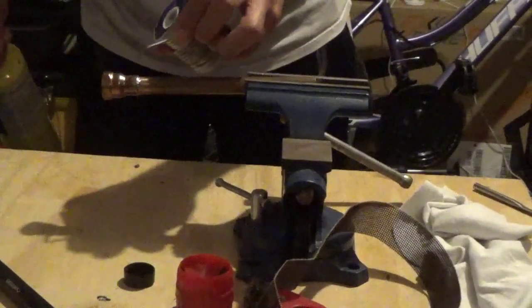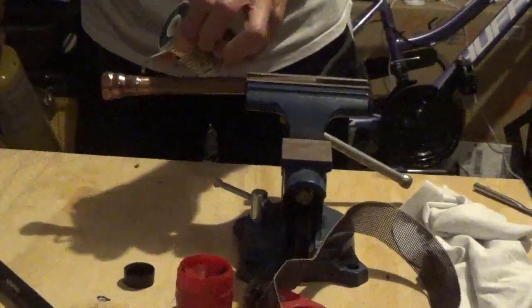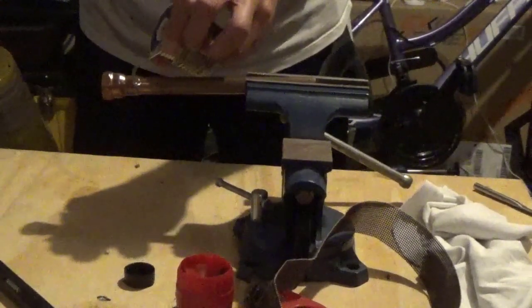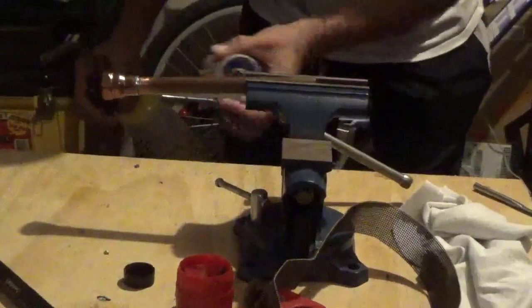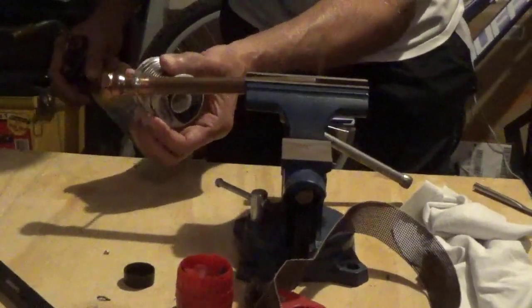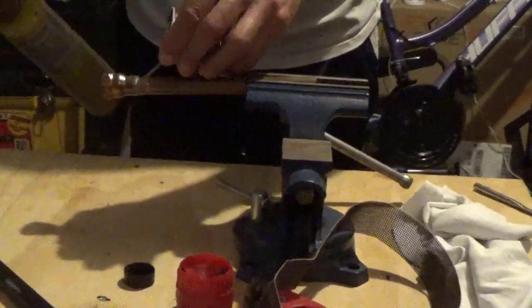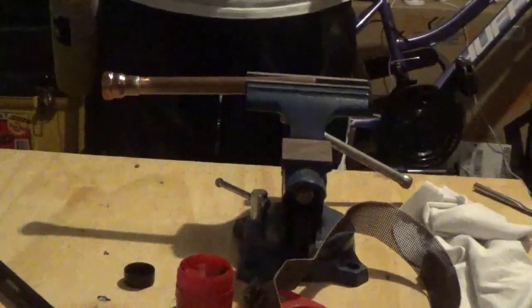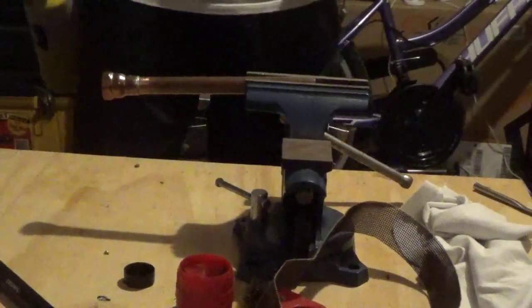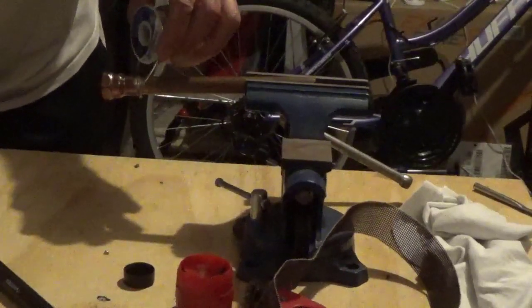The flux will suck the solder into the fitting and make the connection. You can see it there — it's working. I really don't have to go all the way around; once it starts sucking it in, it'll cover it. For a half inch pipe, I need about half an inch or so of solder. I bent half an inch on this solder at the start, and that's about what I'm using.